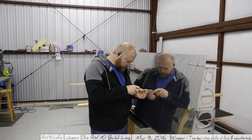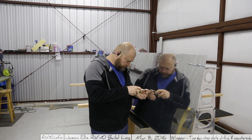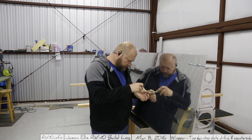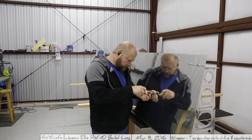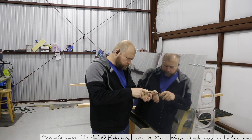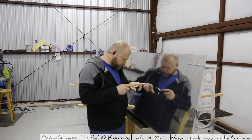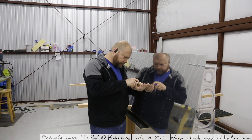Actually, dimpling will come later - one thing I forgot to do is take all the clecos out and do the deburring. You can see I'm super excited to deburr this thing. I'll save you the hassle of watching me do all of this because it sucks. Dimpling next time, guys - thanks for watching.